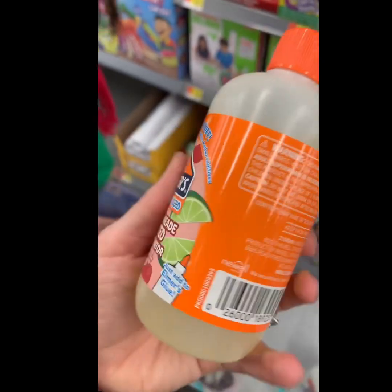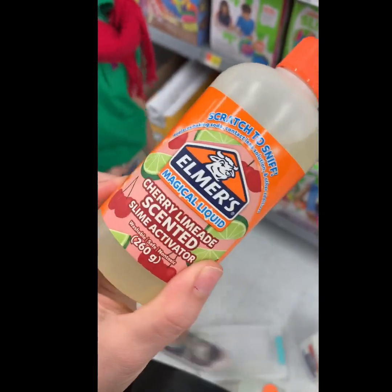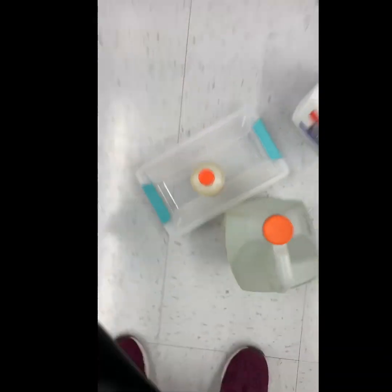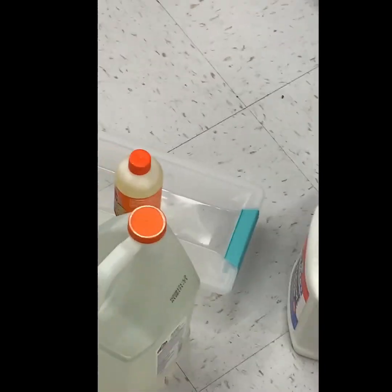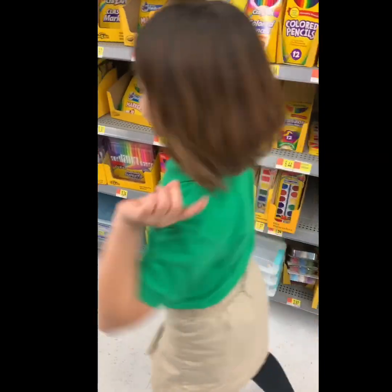Nice, I've never seen this — this is supposed to be new. I got a container. So it makes your slime smell like cherry limeade. Nice. And I got a container, that's beautiful too. Okay, so we got container, glue, activator. Instead of just doing that, I'm grabbing a whole bunch of slime supplies still.